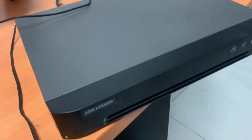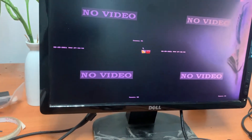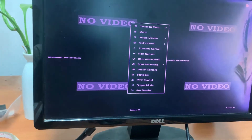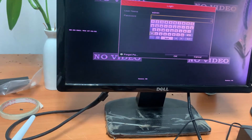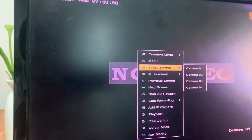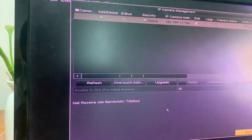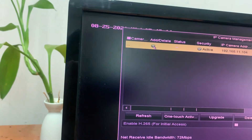Then we go to the DVR and right-click. After we enter the password, we go to add a camera. You right-click and after you add the IP camera, you select it and press on here.